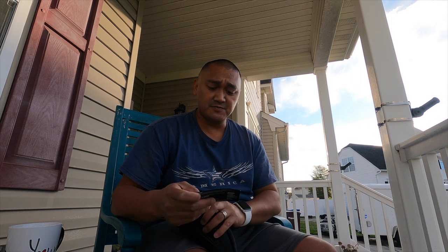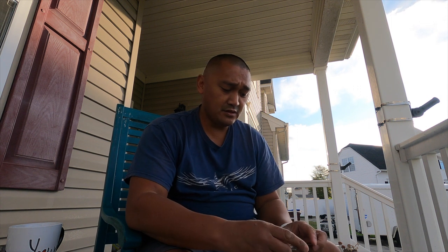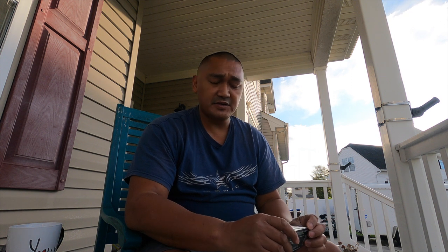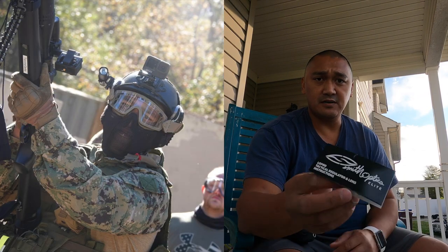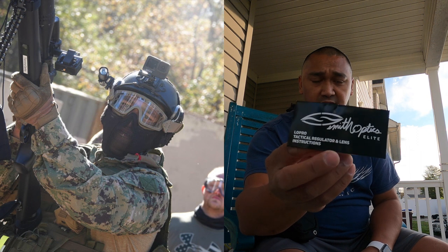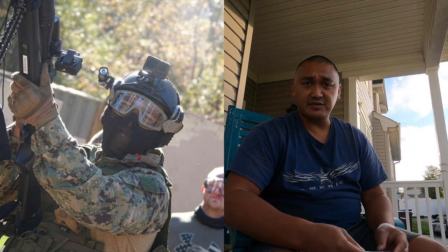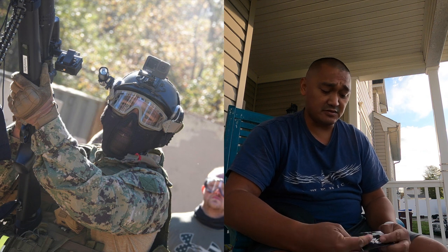Let me get to the point of this video. There's a company out there called Smith Optics Elite. Obviously if you're playing paintball or airsoft, eye protection is kind of a big thing, right? You've got to protect your eyes.